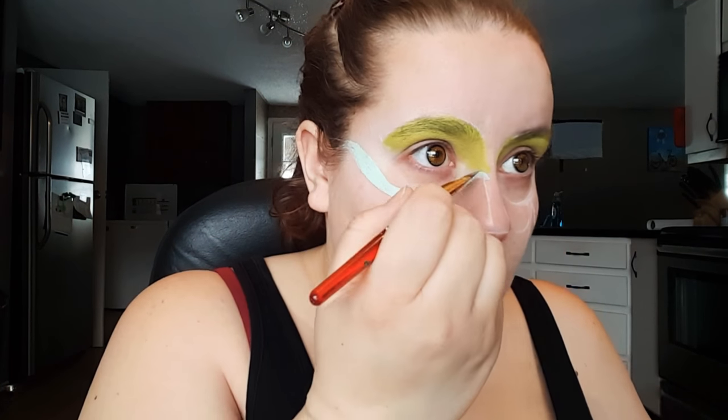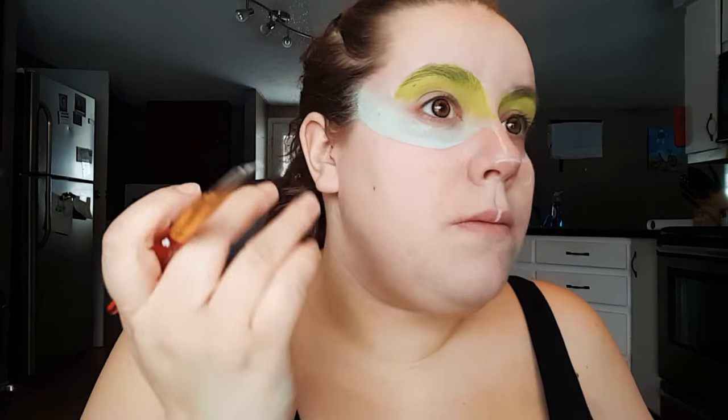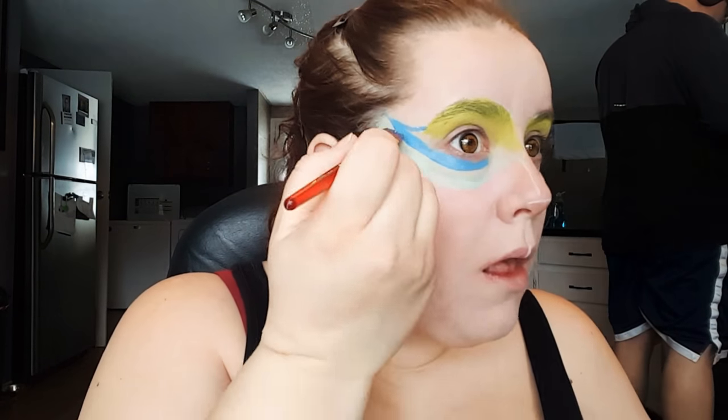Then using a light blue body paint, I'm just filling in the bottom third of that section that I drew in and blending that up. Then taking a blue body paint, I'm just winging it out past my eyebrow and then blending it down into the baby blue color.